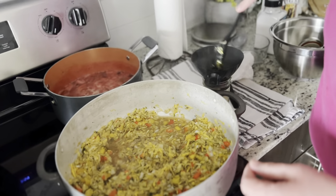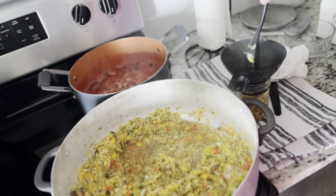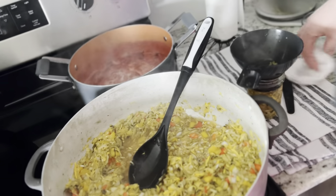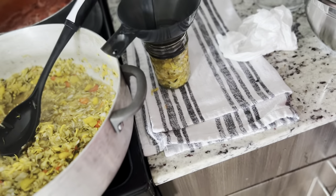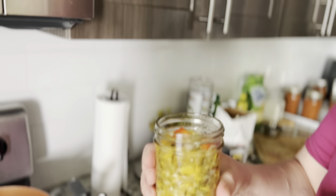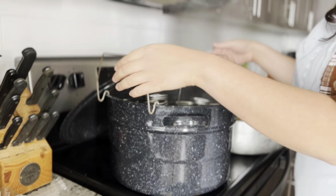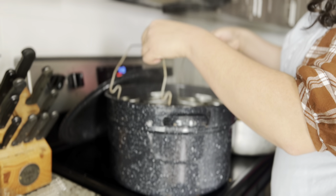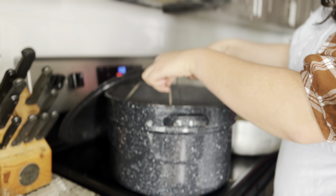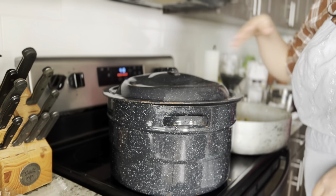This zucchini relish can be used on hot dogs, hamburgers, sandwiches — anything you would use relish on. It is so delicious. One of my favorite parts is how beautiful it is; those peppers really add color. Then we slowly put the jars down into the hot water, put the lid on, and did another 15 to 20-30 minutes until we heard a pop. I took the lowering slowly — not sure if it has to be that slow, but I did.